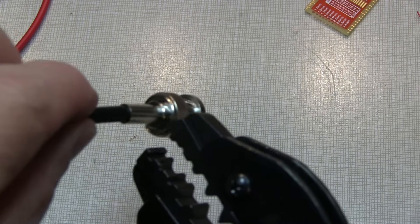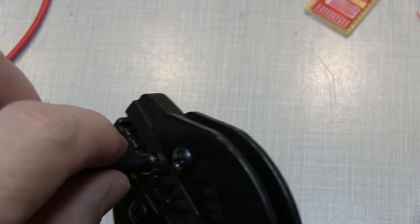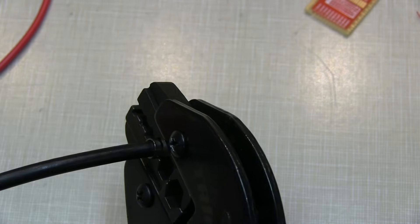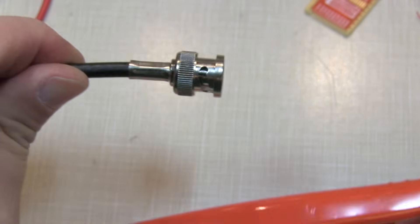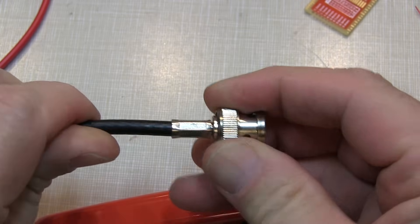This one's a little bit easier. We stick this in the correct ferrule die here, and I like to not quite bottom it out but leave myself a little bit of a gap on both sides. And then we'll crimp that down. And with that, we are done. This connector is on there good and tight — it's not going anywhere.